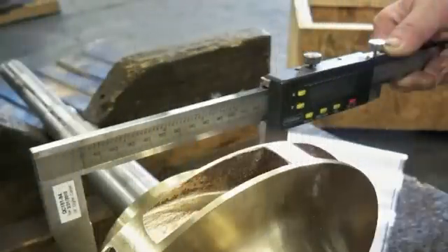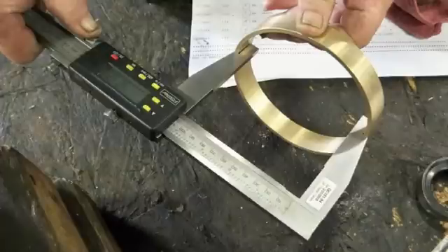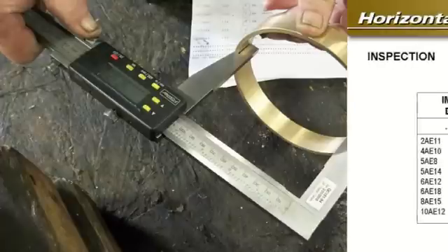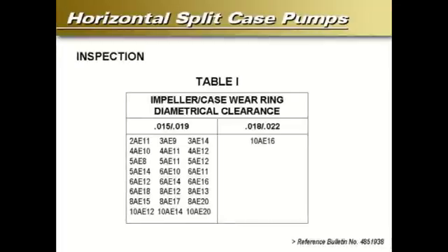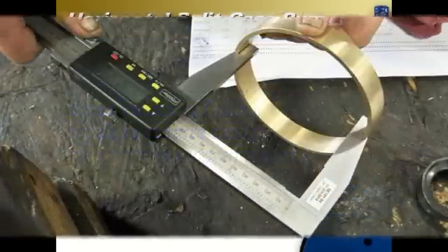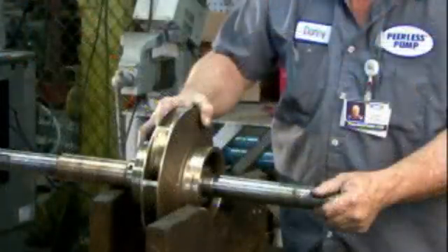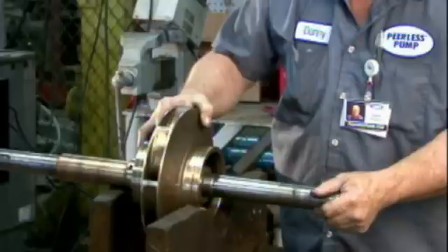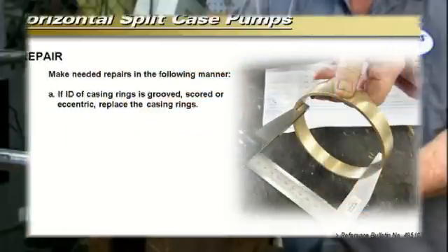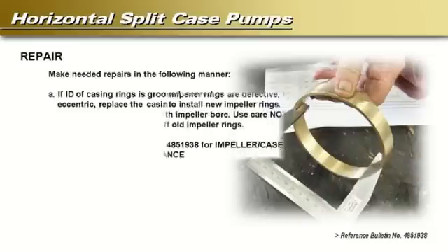Measure the outside diameter of the impeller wear surface or impeller ring and the inside diameter of the casing ring. Compute the diametrical clearance (ID minus OD) and compare with the limits given in Table 1. If the measured diametrical clearance exceeds two times the values in Table 1, repair to restore design clearance is recommended. The inside diameter surface of the casing ring must be smooth and concentric with the ring outside diameter. Examine impeller passages for cracks, gouges, or embedded material. If the inside diameter of casing rings is grooved, scored, or eccentric, replace the casing rings.